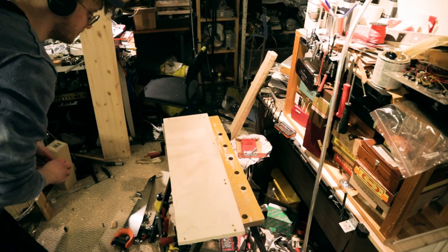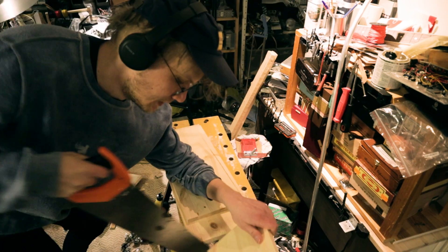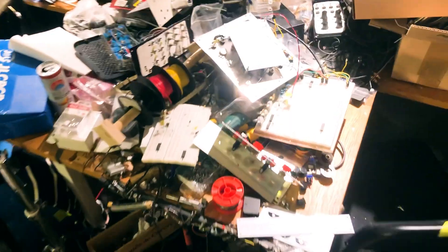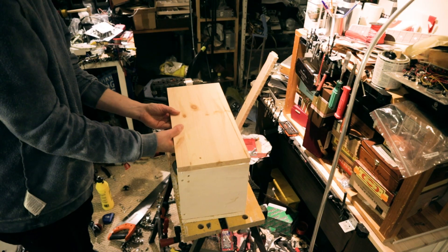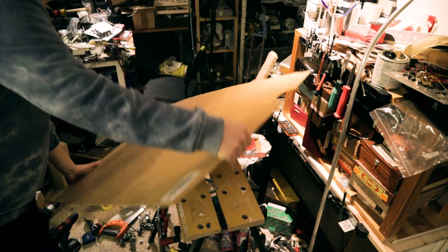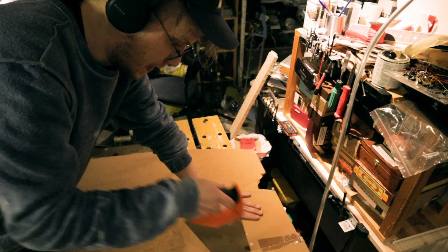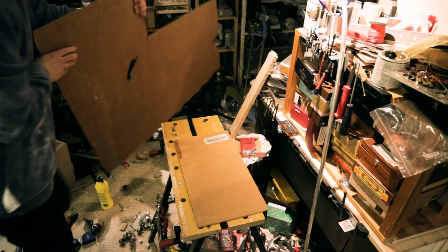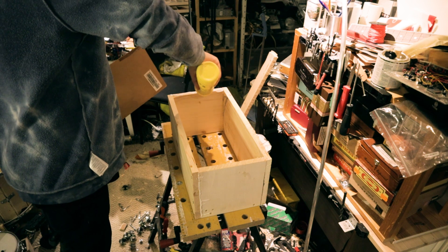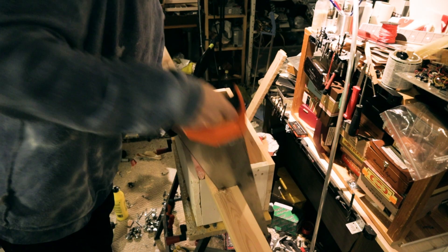Let's build the actual case. I'm doing this quickly and don't really care what it looks like in the end, because it's meant for prototyping and it's going to be on my workbench. I'm just using some leftover wood from other builds, and for the back I used some thin MDF.